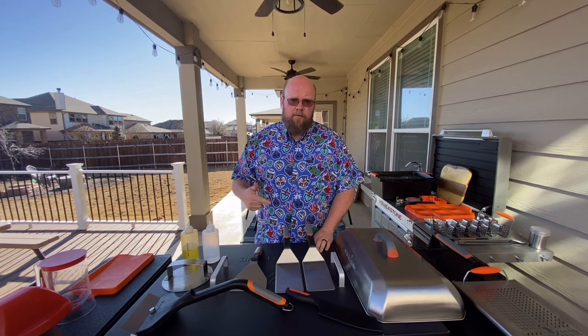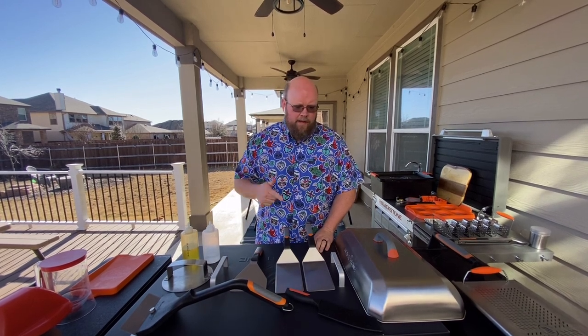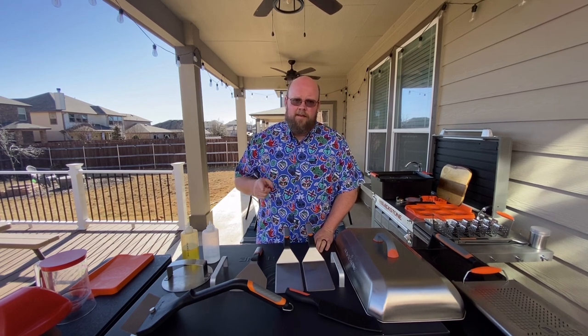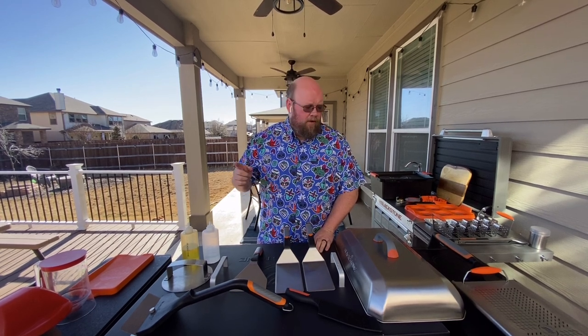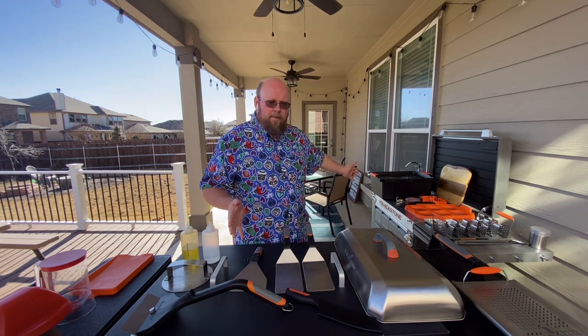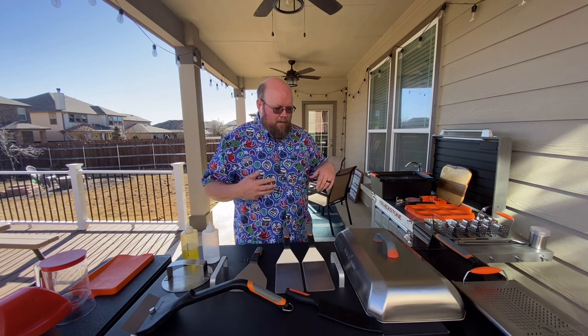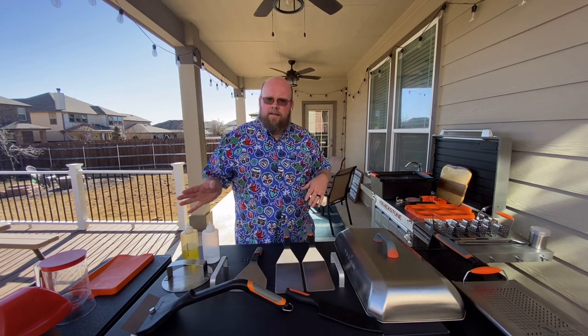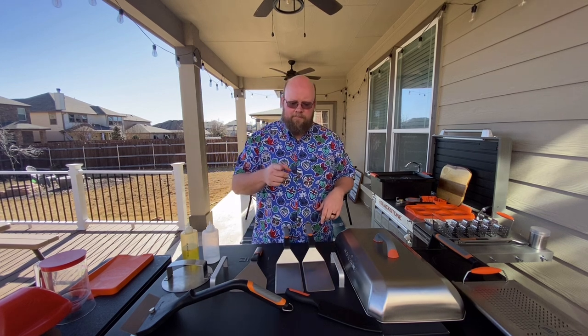One of the questions I get asked most often from somebody buying a Blackstone griddle for the first time is: what accessories do I need? I'm going to take you through the barrage of accessories we have out here and talk about which ones are necessary, which ones you need, and which ones are just kind of fun and nice to have. Let's get to it.